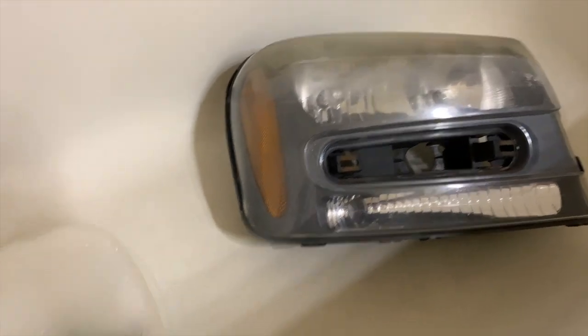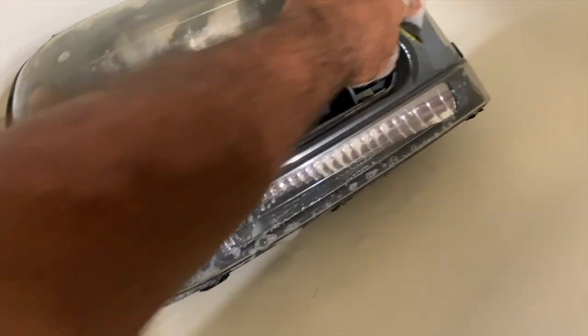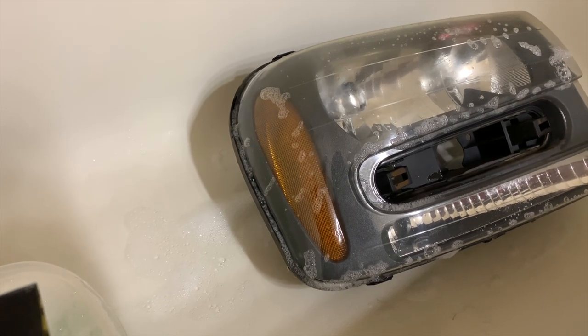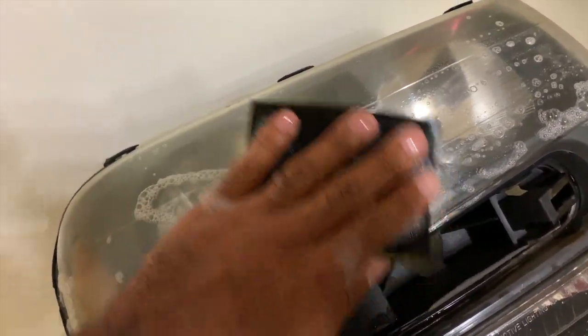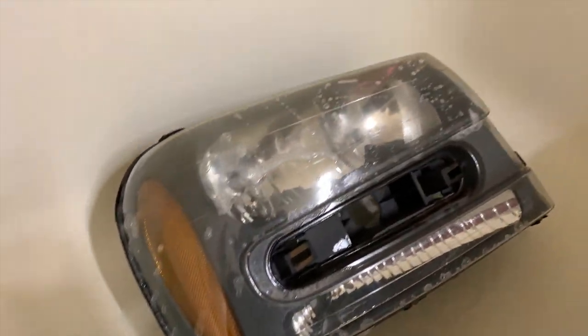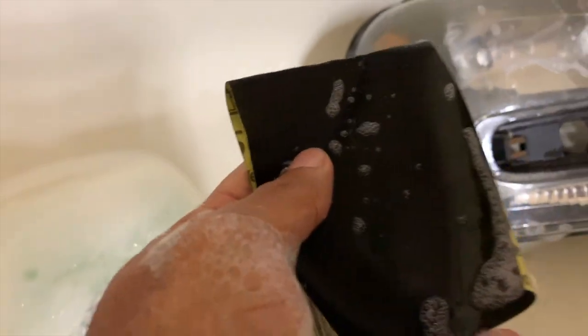We're going to get these things started. Because it's going to be hard for me to hold the camera and do this at the same time, real quick: if you want to get these headlights wet with the soap, you don't have to go crazy and wet the entire housing. You just want to get the areas you want to hit with the sandpaper wet with soapy water and start sanding. You want to primarily sand everything in one direction — horizontally or vertically. You don't want to go in circular motions because it's going to make it that much harder to buff out those scratches in the polishing process. I'm doing it with the 600 grit sandpaper.